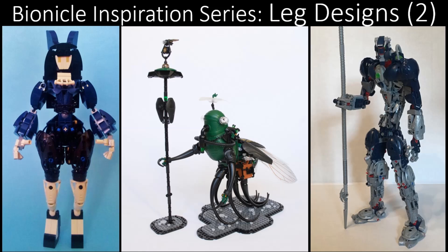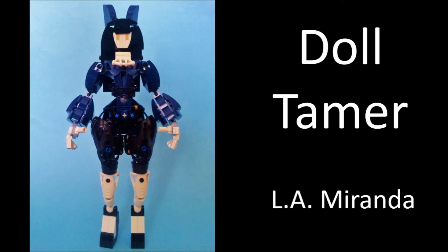Let us begin the episode with a MOC by Golden Arpeggio, otherwise known as L.A. Miranda. This MOC is called VC Doll Tamer. Something I think that's really cool to address with leg designs is that sometimes you don't need to overcomplicate it.